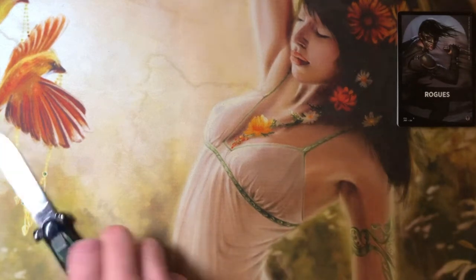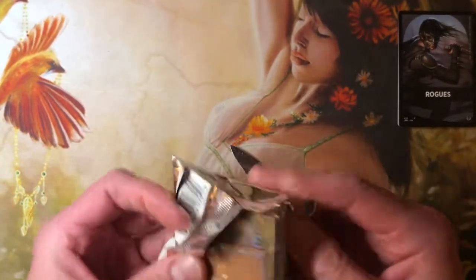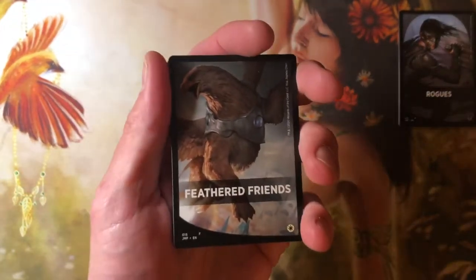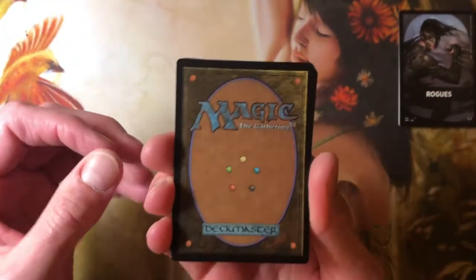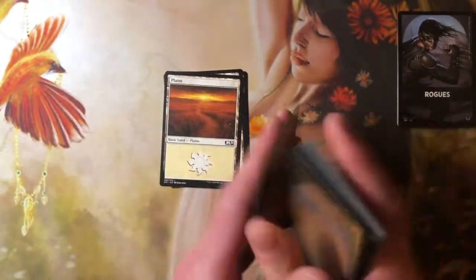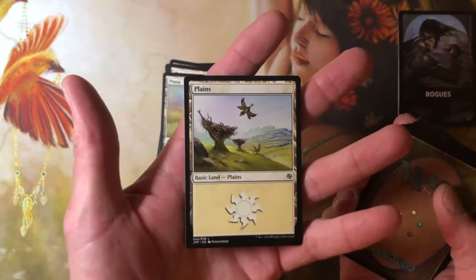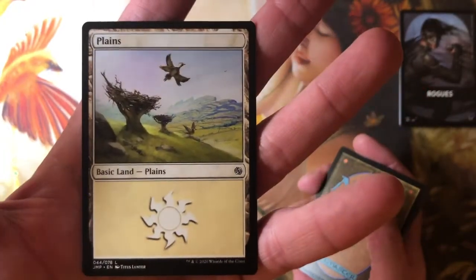Pack number two. We got the second layer of protection. What do we get? Feathered Friends — so it's a bird deck. Looks like we're not really starting off to a great start, but whatever. M21, M21. I mean, I bought into these knowing it was a total crap shoot. Maybe I'll get a Tinybones. Maybe I'll get the Allosaurus Elf thing. Who knows? Here's the land for Jumpstart — it has got a bird on it.